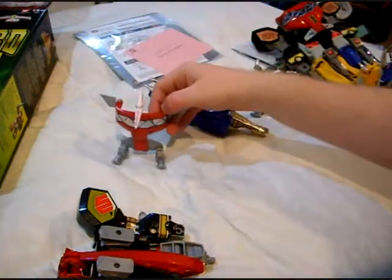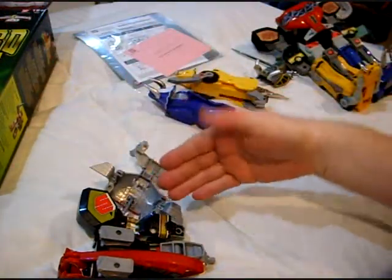By the way, Bandai America, when you put die-cast metal on the top of something, it has a tendency to fall over.